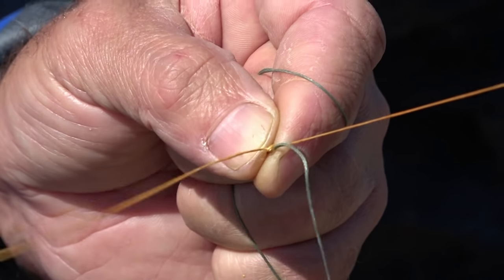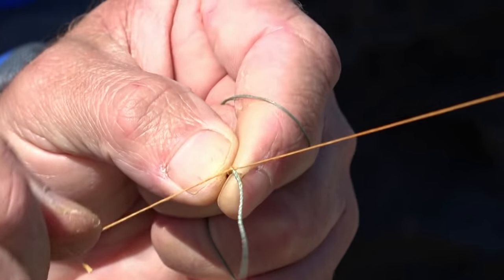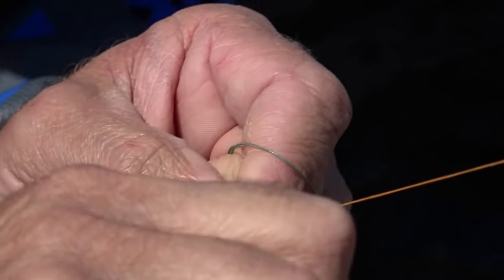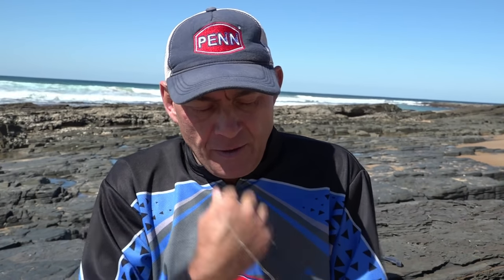That's our knot done — we plaited it 20 to 25 times, then did six to ten half hitch knots over both the lines, and made sure everything is nice and tight and secure. We gave it a good pull initially to clinch the knot, and before I cut off my tag ends I'm going to give it another good pull to make sure the knot doesn't break and everything's ready to clean up.